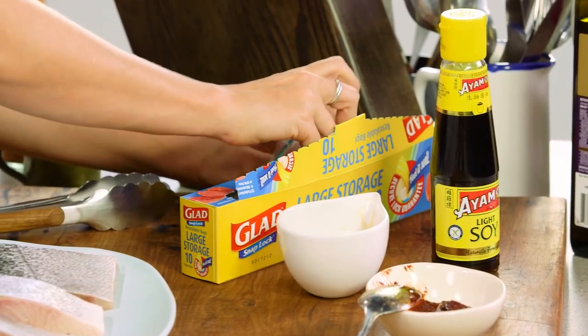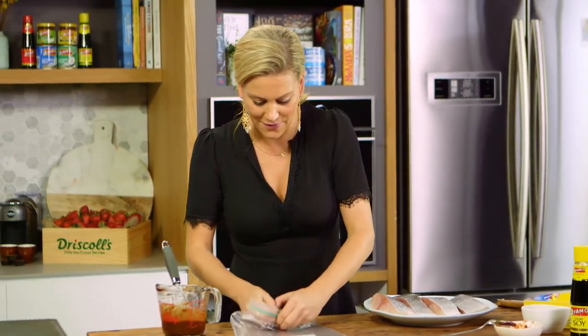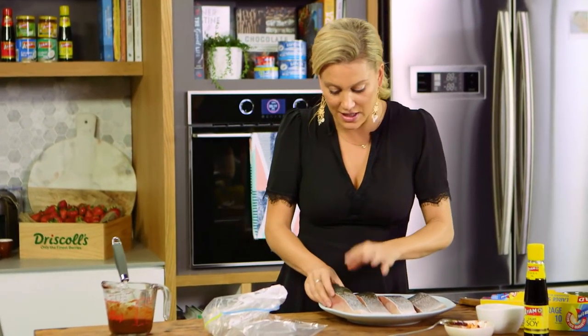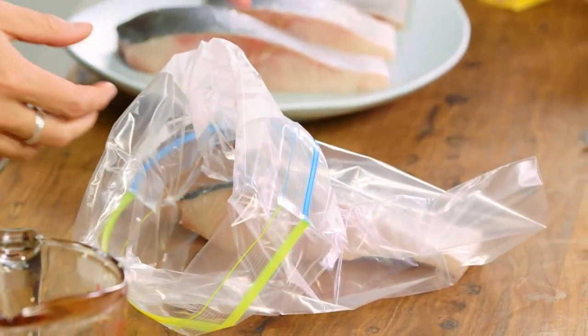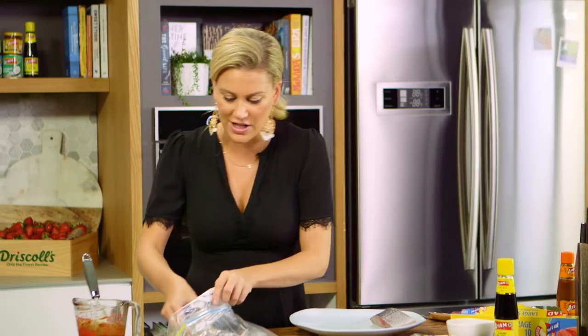The best way to marinate this is to grab a snap lock bag — I've got a large one here. We'll place the fish in, skin on for the kingfish so it holds together and goes crispy. You could also do this with salmon, which works really nicely, tuna steaks, or swordfish — as long as it's a meaty fish, it'll work for this recipe.